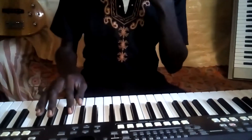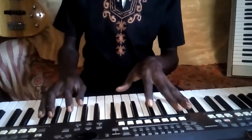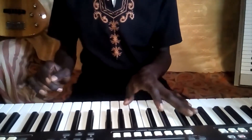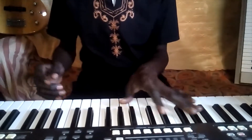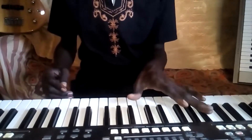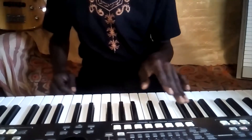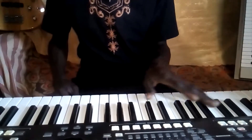On my bass line, I'm just playing the second — that's the second — from the low octave to the upper octave. So I'm playing the second on the low octave, then the second on the upper octave, so it's going to sound this way.